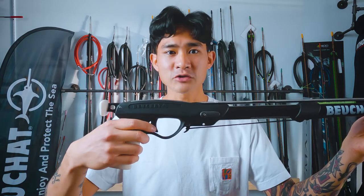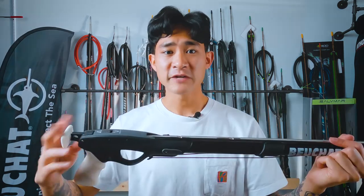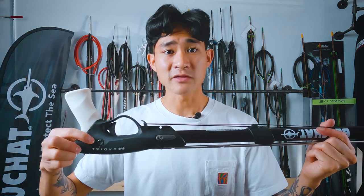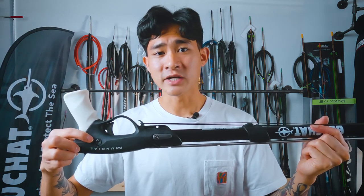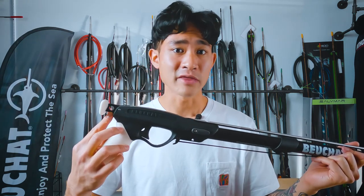Going to the back of the gun, we've got that plastic trigger mech in there with the safety on the top, which is more similar to how Rob Allen does their safeties. If we flip this around, you're also going to have this dial on the other side of the handle, and that's going to allow you to adjust the tension on your trigger. And obviously we've got that loading button in the back, and you've got this little hole here so you can put your float line through it.